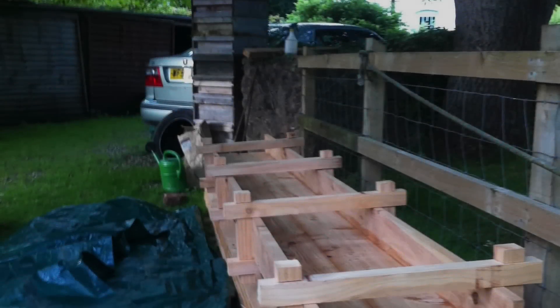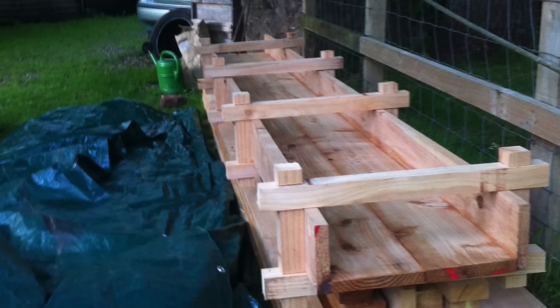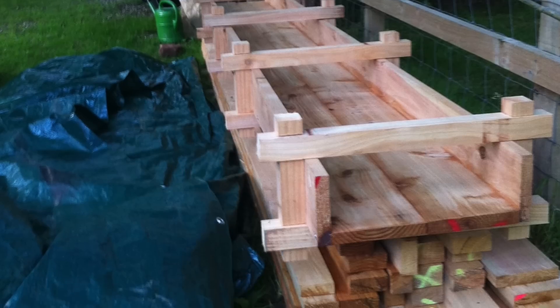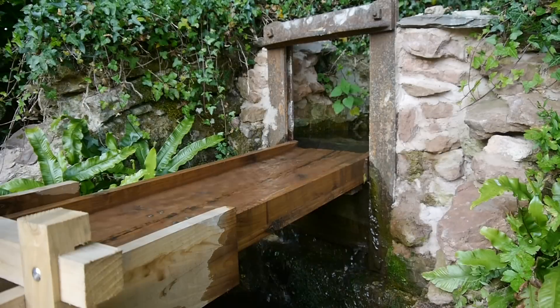I did a dry fit to see if everything worked, but as the wood is very wet and therefore heavy, the channels will be assembled in situ once the scaffold support structure is built. But that's for the next video. Thanks for watching.